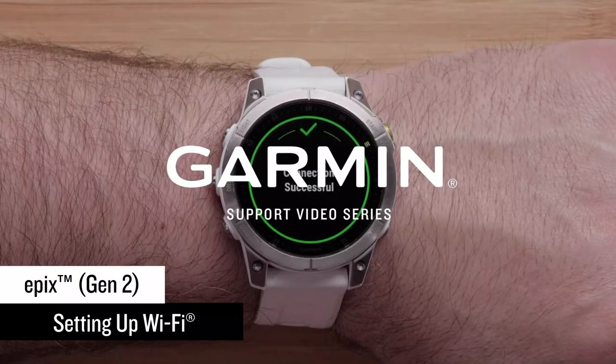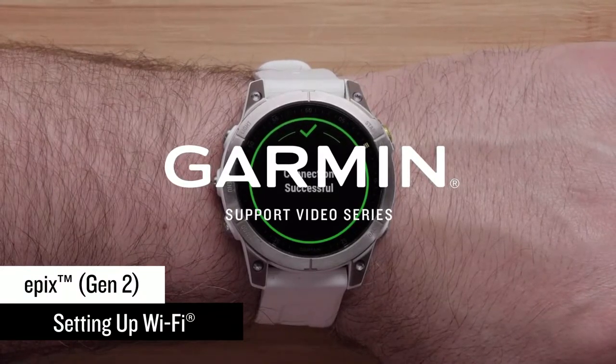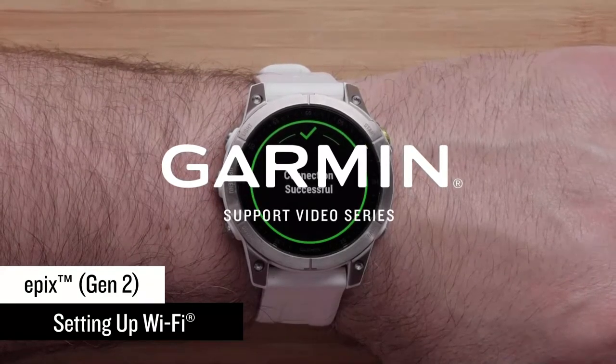With a Wi-Fi connection set up, you can upload your data without being connected to your compatible mobile device, load music from compatible third-party music providers, and install compatible mapping.